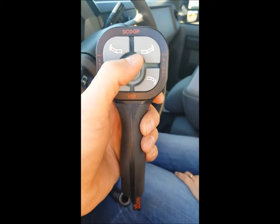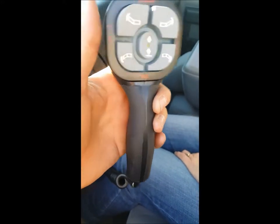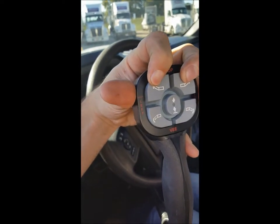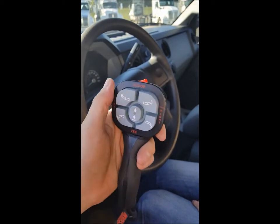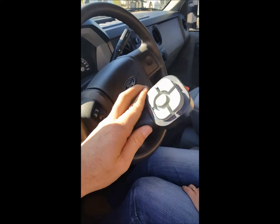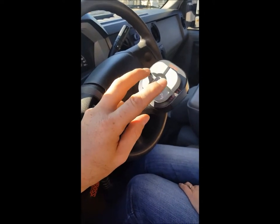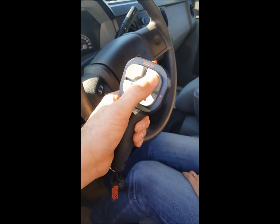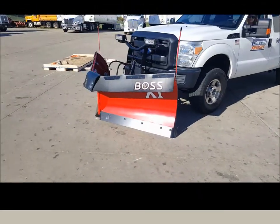The plow will V forward — you can hit both buttons at the same time and it'll angle the blade forward, which allows you to scoop snow. If you want to V it backwards, hit both down at the same time and it pushes it back. If you want to angle the blade, push one forward and that allows the blade to angle, or vice versa.